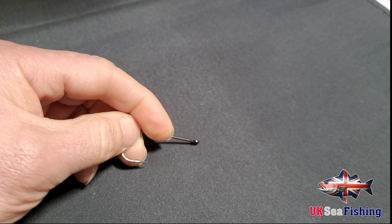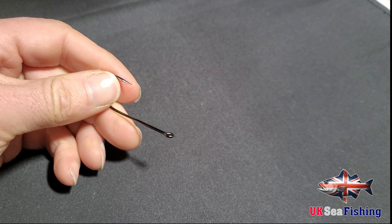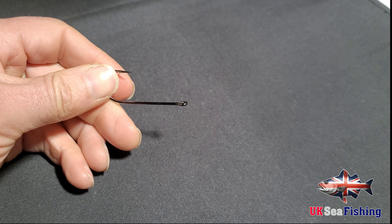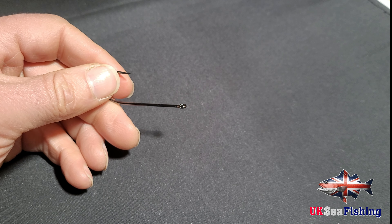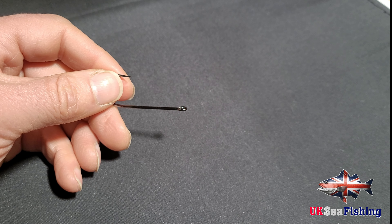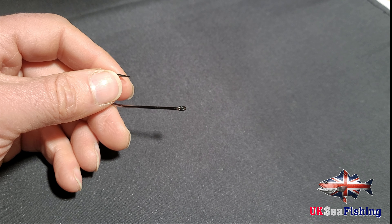Hi guys, welcome back to the channel. As the title suggests, we are going to run through how to tie two types of knots. They are pretty simple to tie, so good for beginners. They are the knots that I use on probably 90% of my rigs tying.